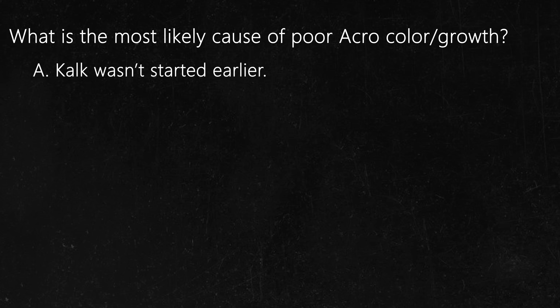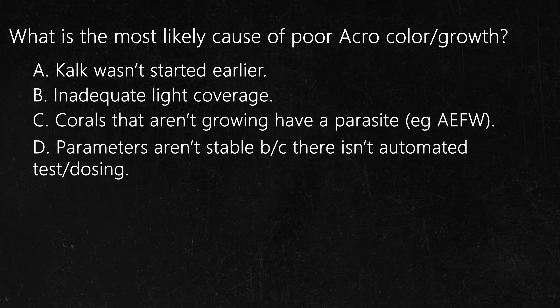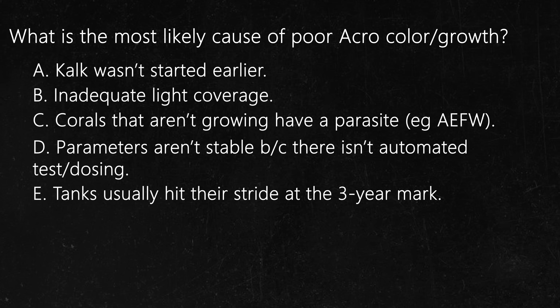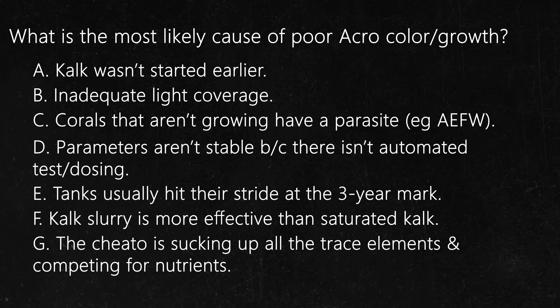A: Kalkwasser wasn't started earlier. B: Inadequate light coverage. C: The corals that aren't growing have a parasite like acropora eating flatworms. D: Parameters aren't stable because there isn't automated testing/dosing. E: Tanks usually hit their stride at the three-year mark. F: Kalkwasser slurry is more effective than regular saturated kalk. G: The chaeto is sucking up all the trace elements and competing for nutrients.